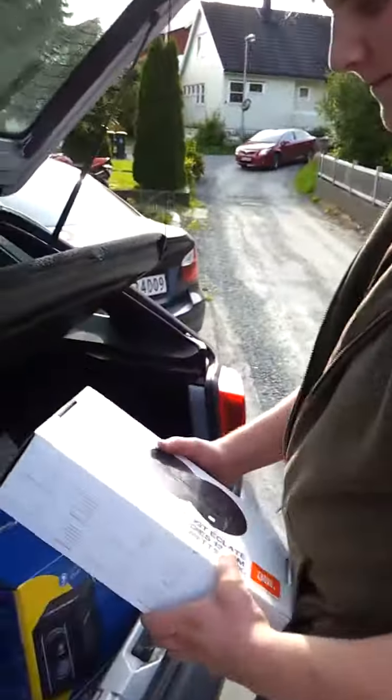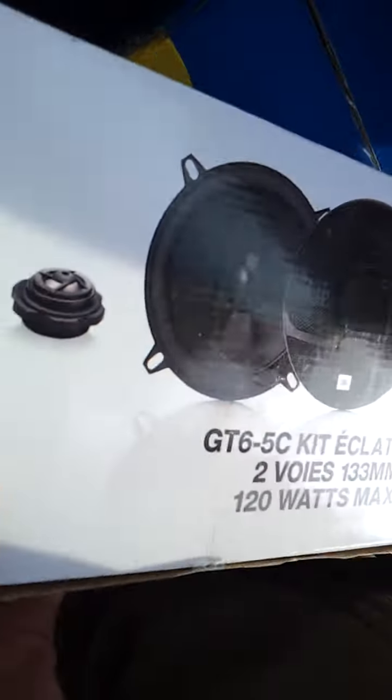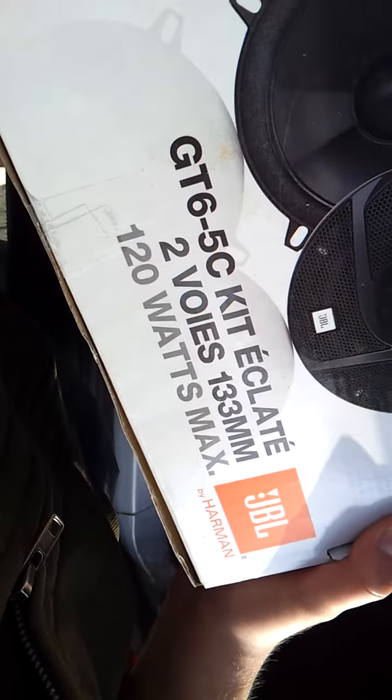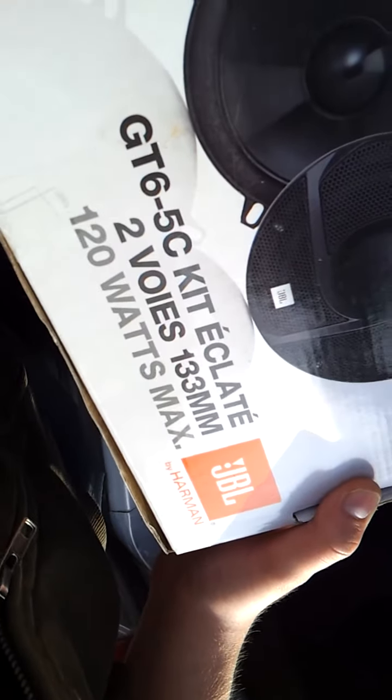This is a new unboxing video. Ingmar Portal. This is a GT650 kit. Two boys. 133mm, 120 watts, MOX.